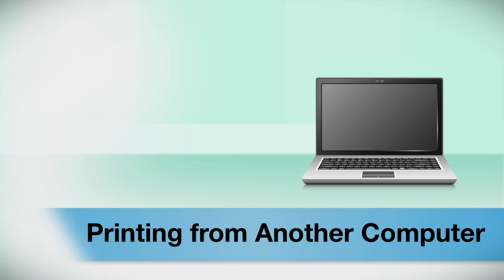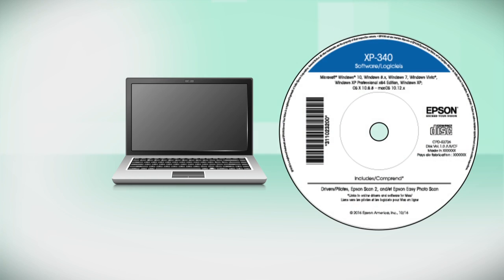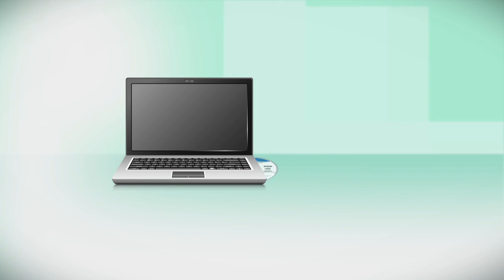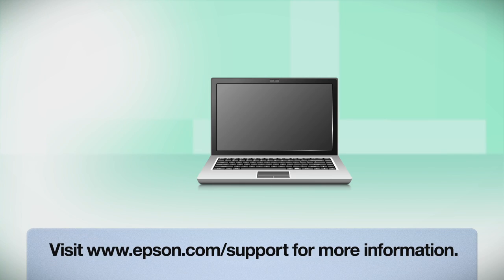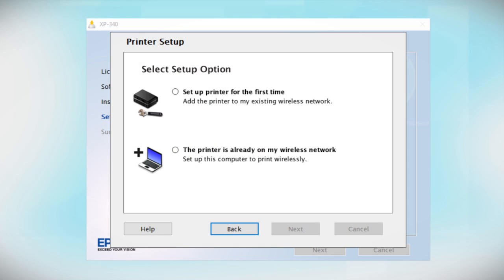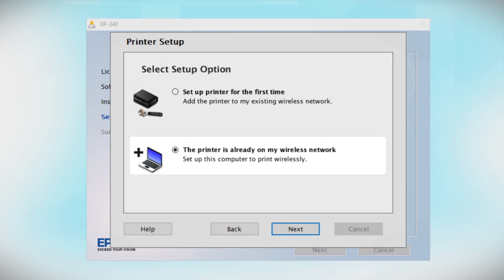If you want to print from another computer, insert the CD that came with your printer. If you do not have a CD drive, download and run the product's software package from the Epson support site. At the next screen, select "The printer is already on my wireless network." Follow the rest of the instructions on the computer screen to install the software. You can repeat this process for additional computers.